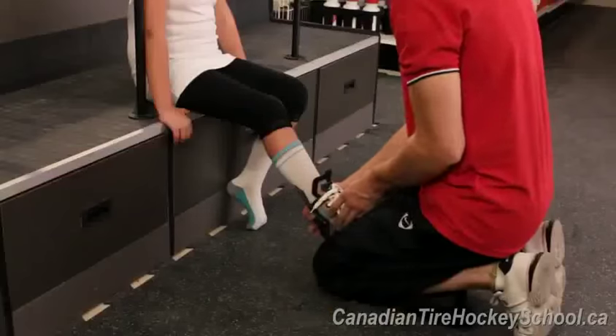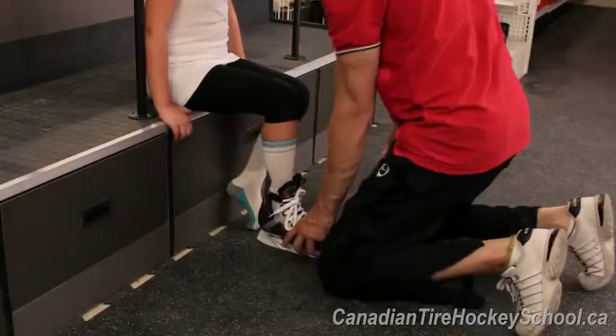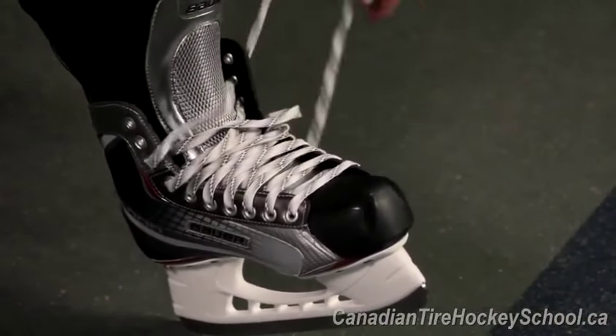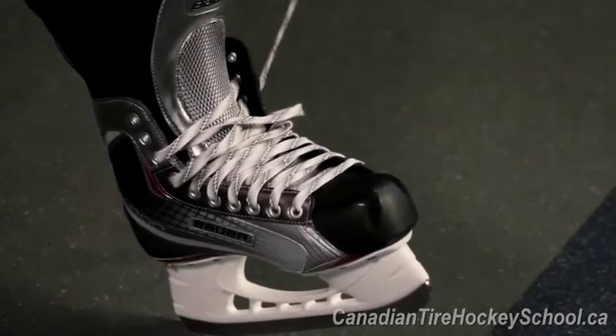Just like regular shoes and boots, skate laces need to hold your tongue in place. This is where lacing can get a bit tricky, since the top of the skate often wants to loosen up instead of staying tied down.